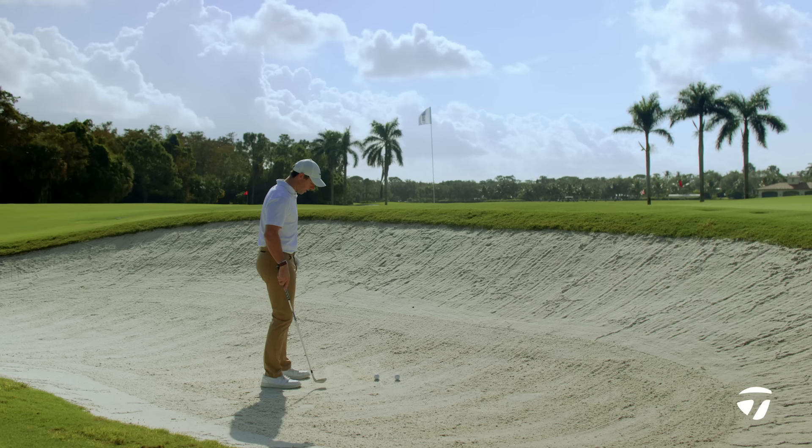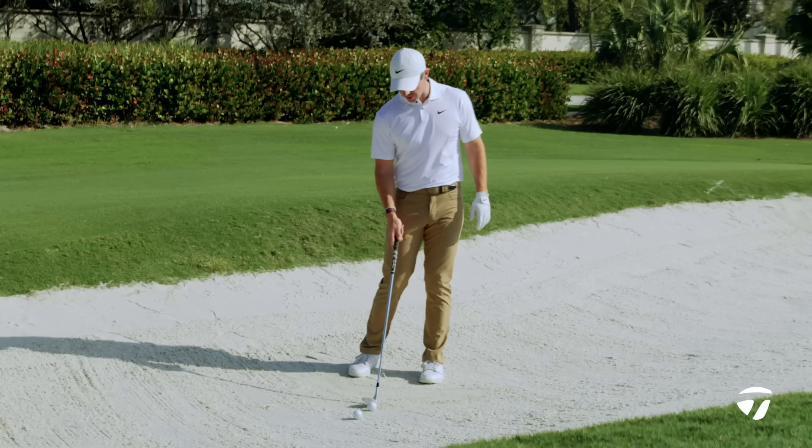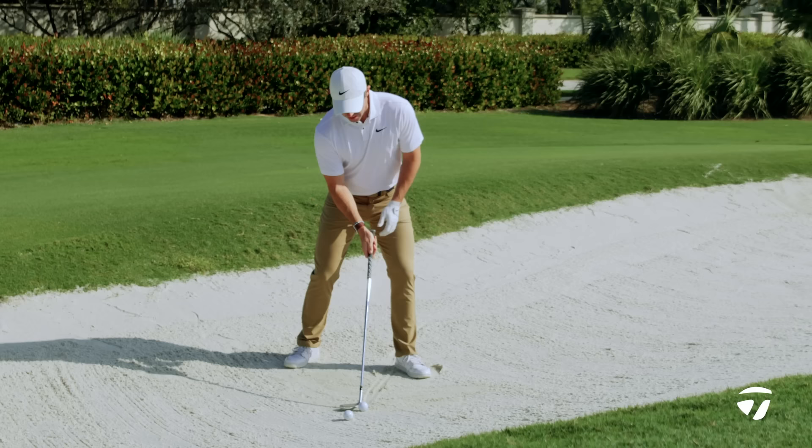For this shot you're going to want to get the ball a little bit further forward in your stance. If you're practicing, what I like to do is draw some lines in the bunker — for the high shot, try to get this line very far forward, like right inside my left heel here. Then try to get your hands a little bit lower; that'll help the ball get up in the air.